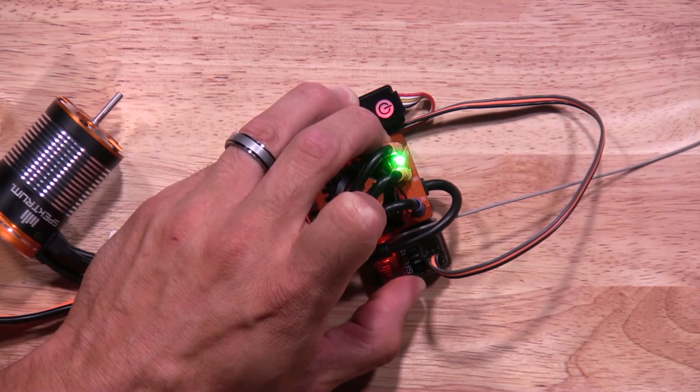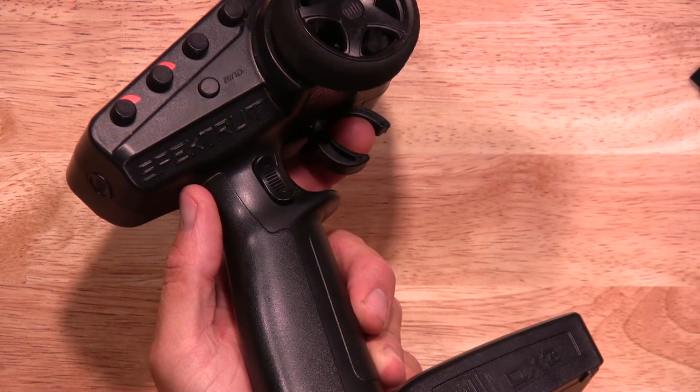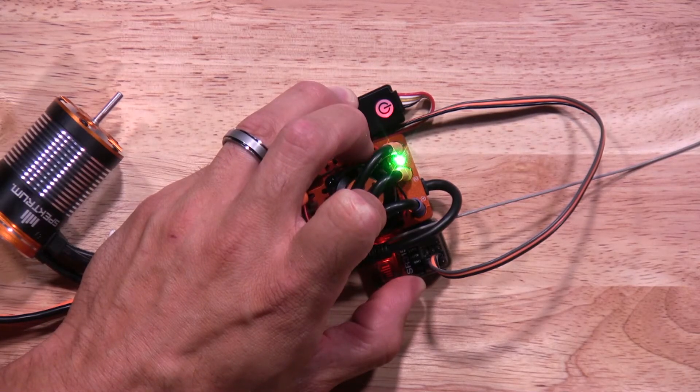Now it's time to do full throttle. You're going to hold full throttle on the transmitter and hit the power button again. Once you do that, there'll be two green flashing lights — this will let you know it's saved. Now it's time to hit brake or reverse. Once you have the brake and reverse held down, you'll hit your power button again. You'll see three green flashing lights to let you know the reverse/brake has been set. Now your ESC has been calibrated.